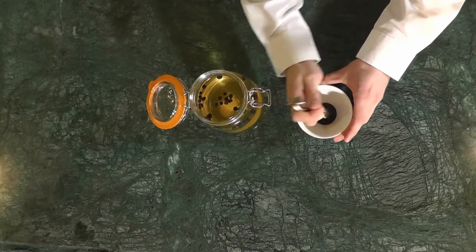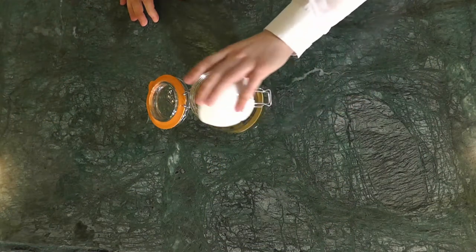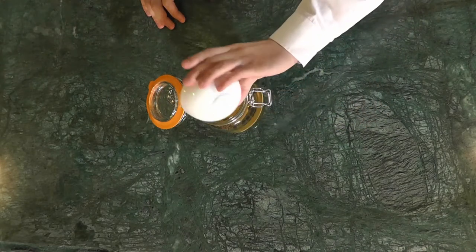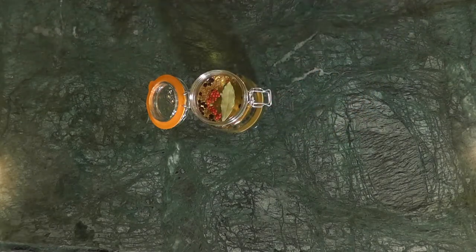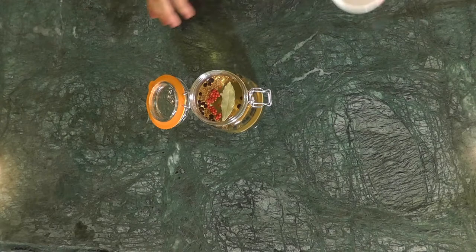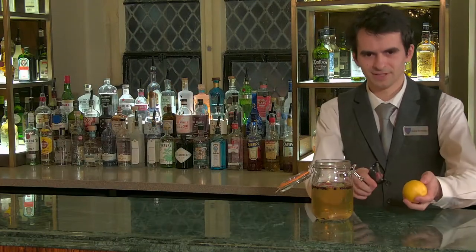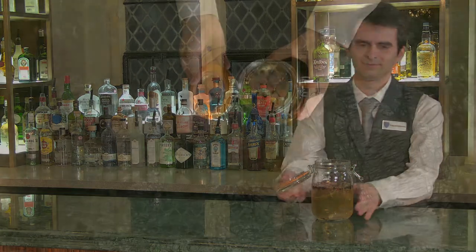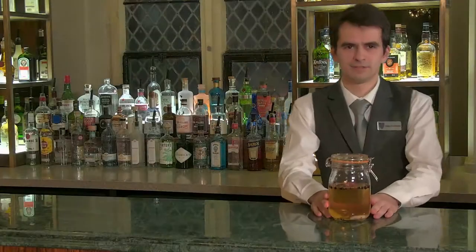Crush your lemongrass and coriander seeds and put them in, then add the pink peppercorns, bay leaf, cardamom pods and a lemon peel.